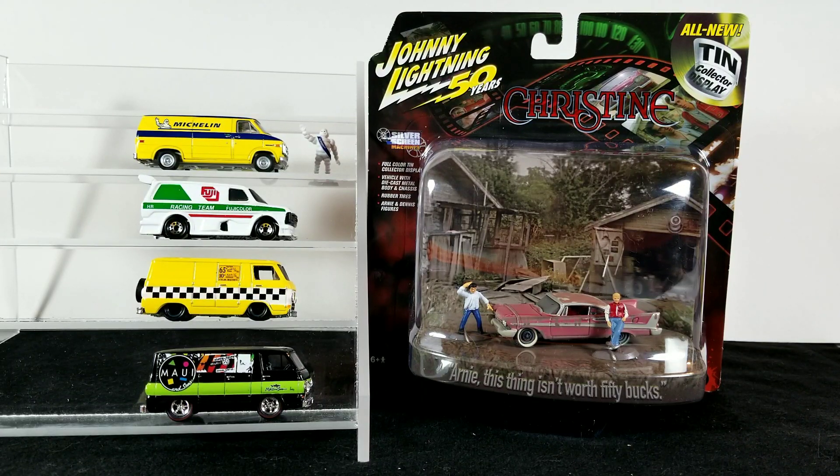Hey YouTubers, welcome back to the channel — it's That Van Guy again with another weekly video. Today's video is going to be my store finds and mail deliveries for the week. I got a few cool loose items from eBay, a trade in the mail from Dave Akers of Dave Akers Customs on YouTube, and also this cool Christine diorama piece from a diecast website.